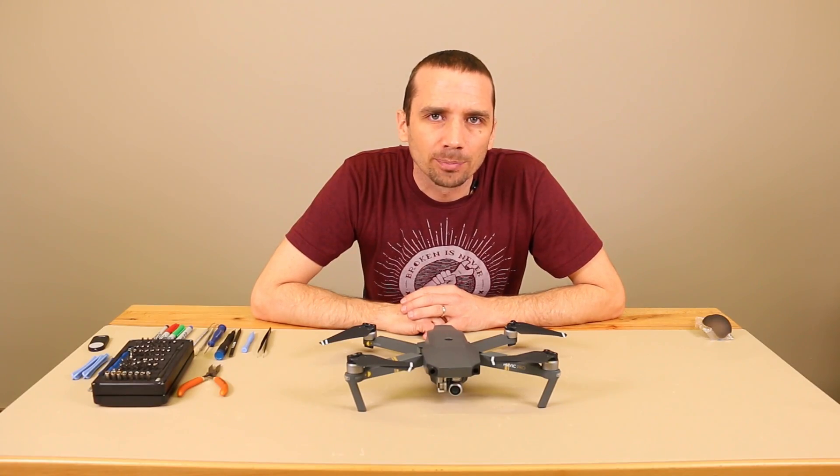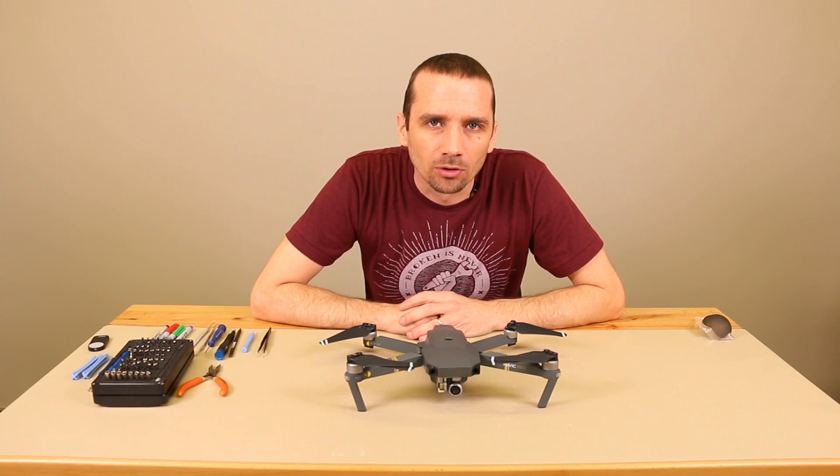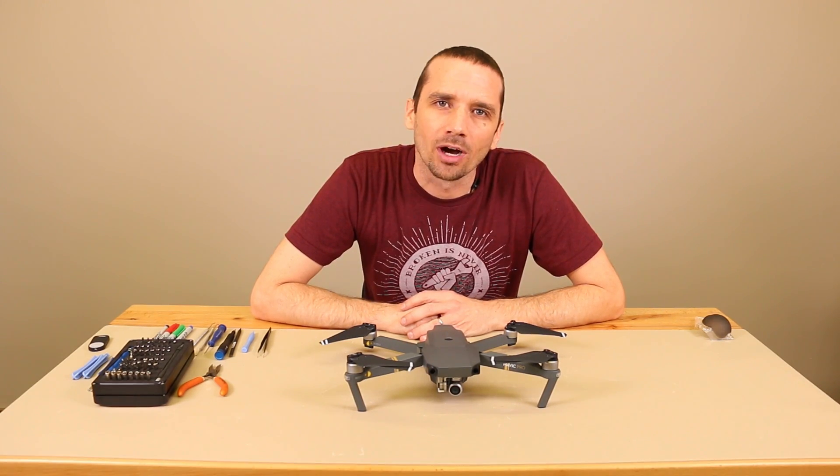Now that we've got our DJI Mavic Pro torn down and reassembled, we can finally take it out for its first flight. Thanks for watching.